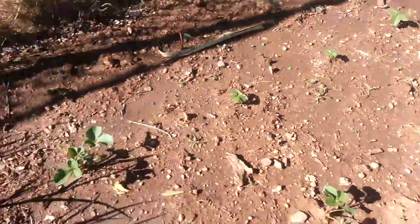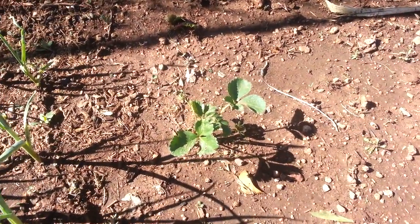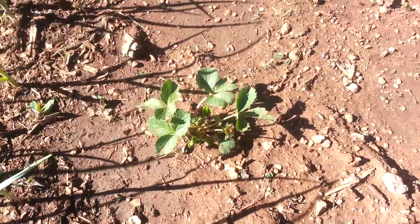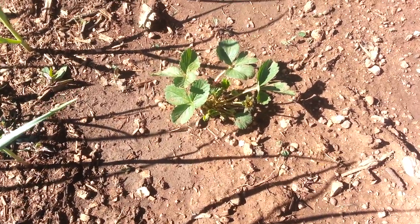Moving along — the next thing in my garden here are strawberries. You can kind of see the strawberry plants; some of them are already starting to send out their first flowers. I got those planted all along the fence here.